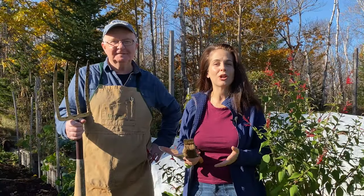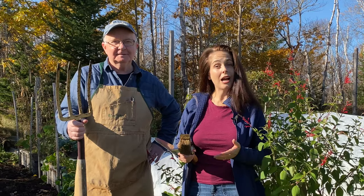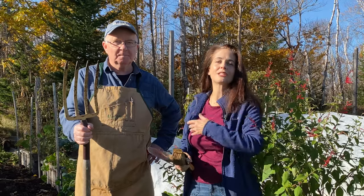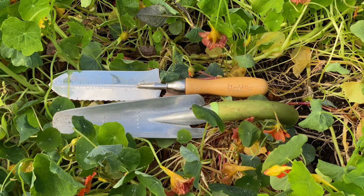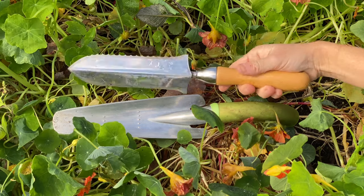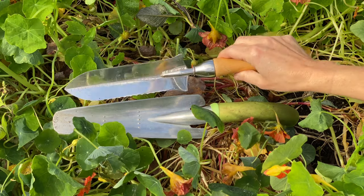Hi, I'm Nikki Jabbour and today we're going to talk fall tool care. I'm going to learn what to do with my short handle tools, long handle tools, with expert Scott Croucher of Lee Valley. First, let's talk about why it's important to give your garden tools some TLC in autumn. Scott, what are the benefits of fall tool care?